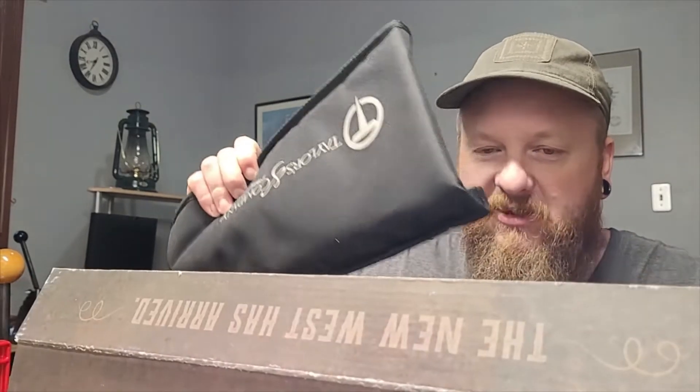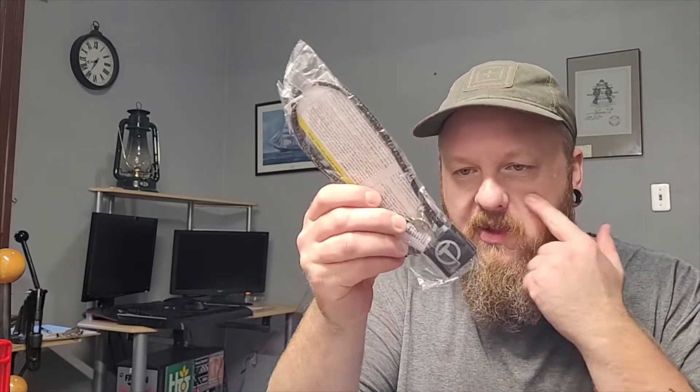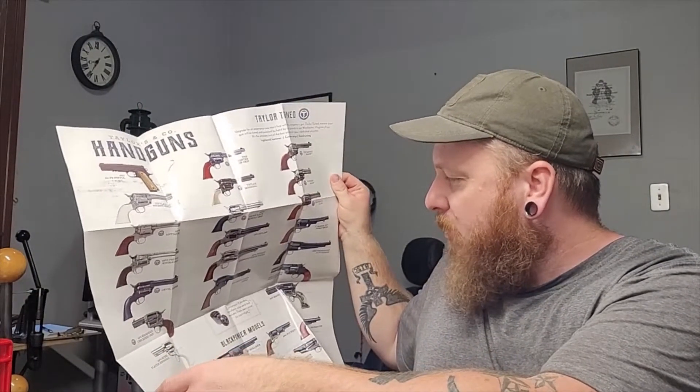I've never actually purchased a brand new firearm from Taylor and Company, but this will be my first one. And I went all out on this one because, like I said, I might not get another revolver. Let's do this. It comes in a black bag — that's nice. It comes in like a little pistol bag, which is pretty sweet. No other pistol I've ever bought comes in one of those. Looks like it comes with a little tool. A lock — they've got their logo on the lock there, that's pretty neat. Looks like maybe a poster — oh, nice! I'm going to have to put that on my wall.